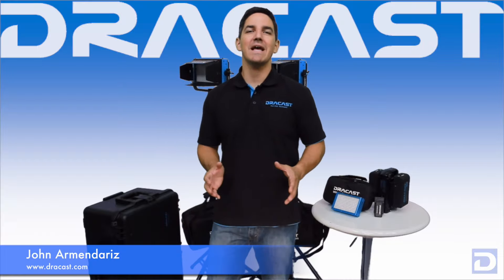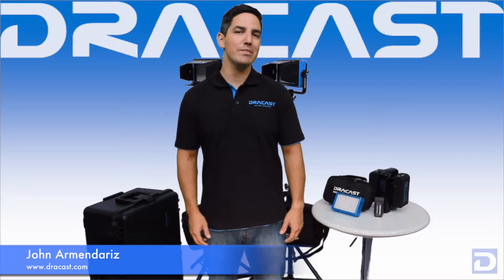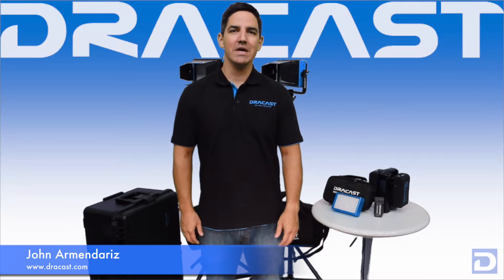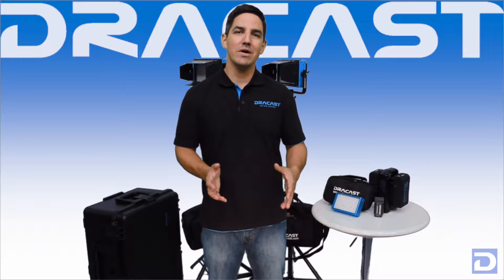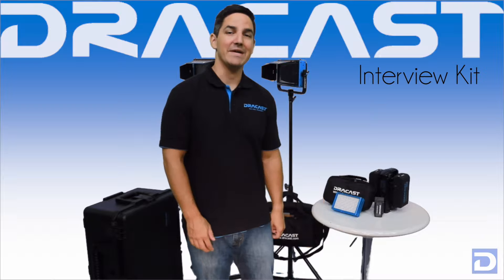Hey, this is John with DrayCast, and today we're talking about lighting kits. Lighting kits are the single most popular thing that we make here at DrayCast, because a lot of photographers and filmmakers really like having an all-inclusive portable package that they can get and right out of the box know that everything they were looking for is right inside. Today we're going to take a brief look at the interview kit.